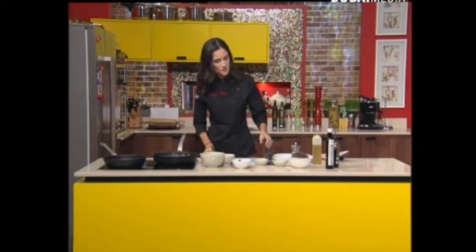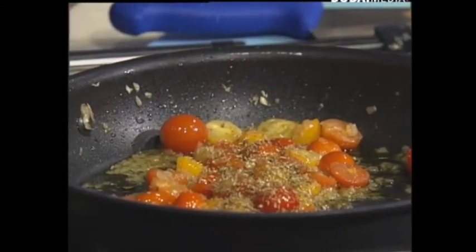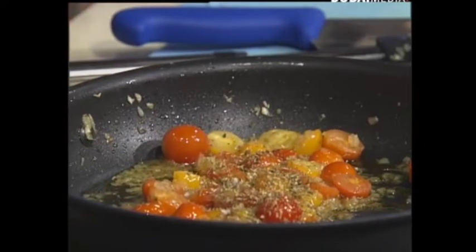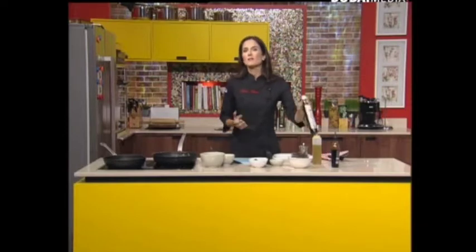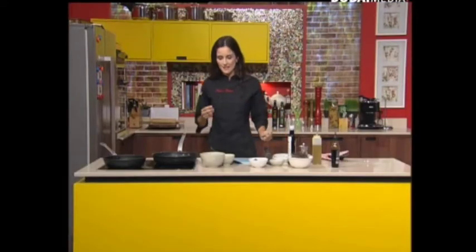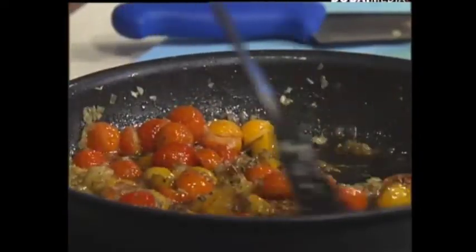It's now time to season. I've got a bit of oregano to add that Mediterranean touch - depending on how you like your oregano, I like it quite a lot so I'm being generous. A bit of Maldon salt or salt flakes, and a bit of pepper. And of course, I guess this is sort of like an Italian dish, so we're going to put a bit of balsamic vinegar as well. That's going to give a nice acidity and a nice sweet touch. Just give it a nice stir, at a low heat, so you can control how those tomatoes are cooking.